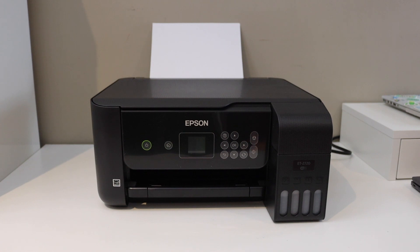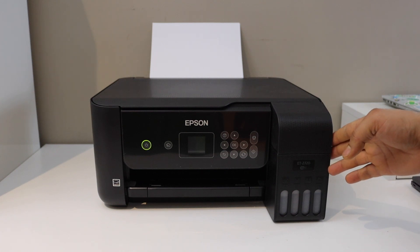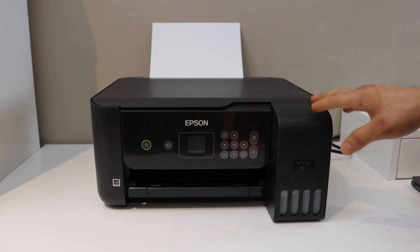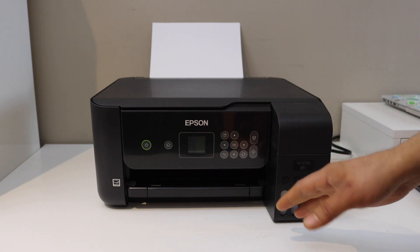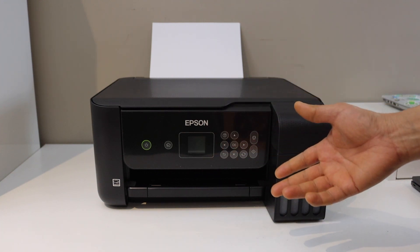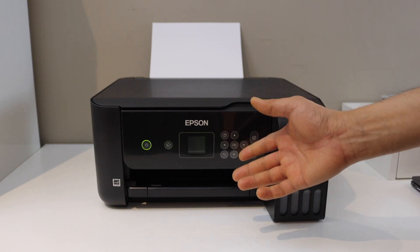In this video I'm going to show you how to do the Wi-Fi setup of your Epson ET2720 printer. We can connect this printer with the Wi-Fi network of your home or office using the display panel, and then we can add it in any device for wireless printing and scanning. So let's go to the printer screen.